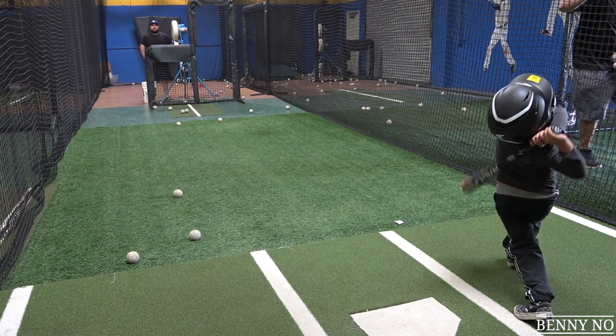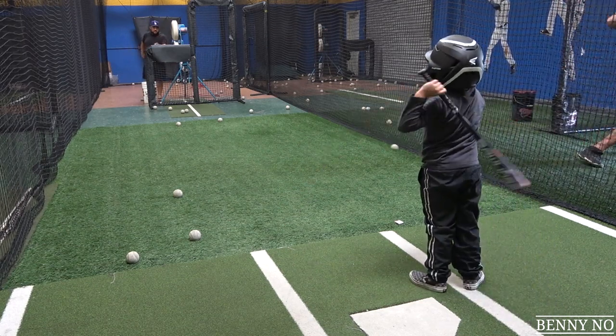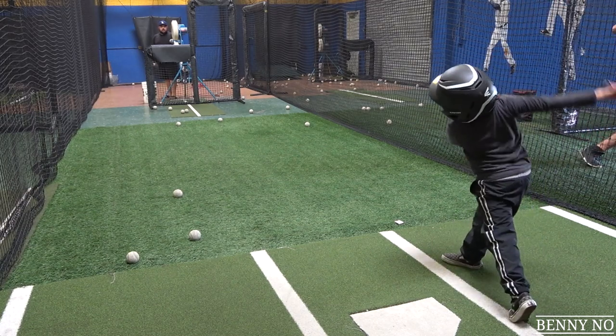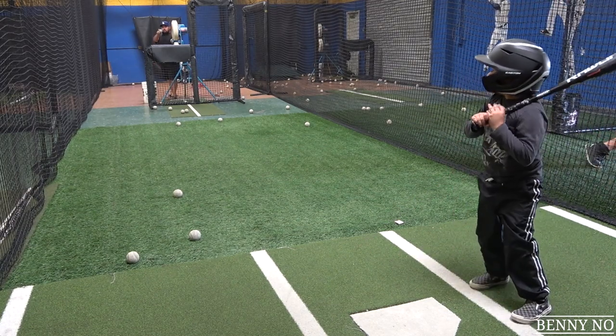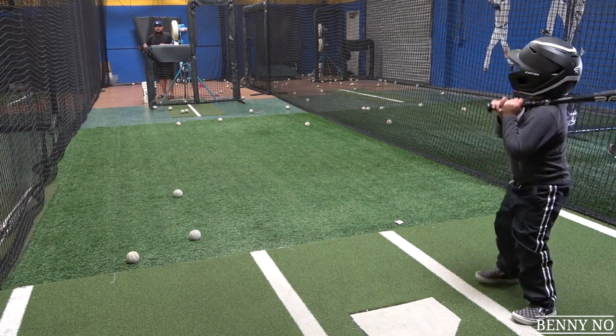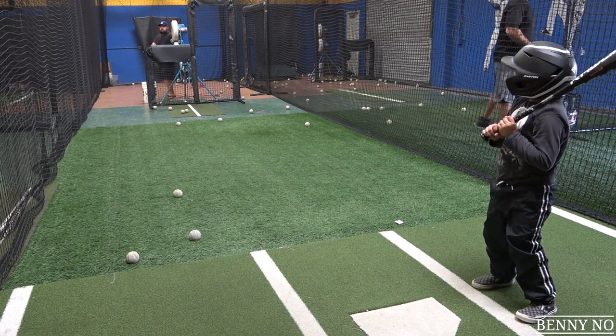Perfect. Now I'm in trouble. Stay here, and now I start doing this. Here's my head — over my back knee at all times.